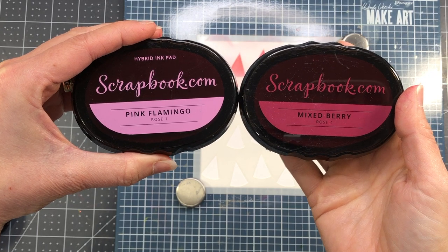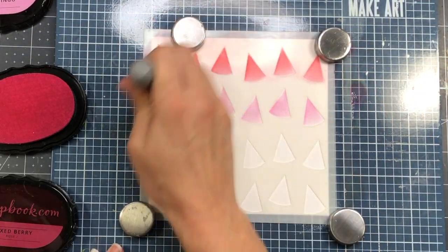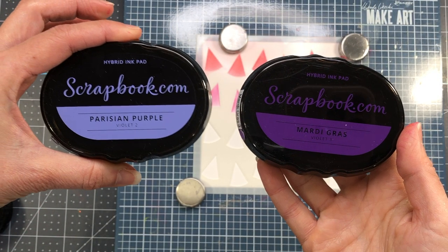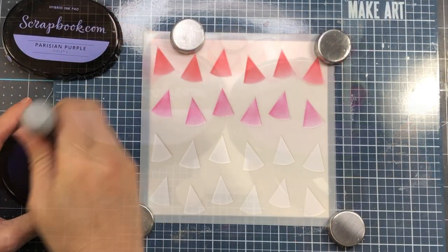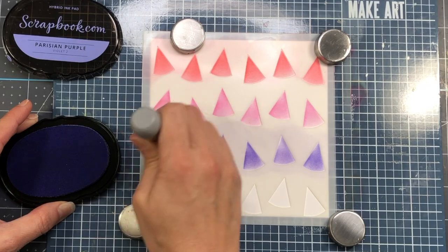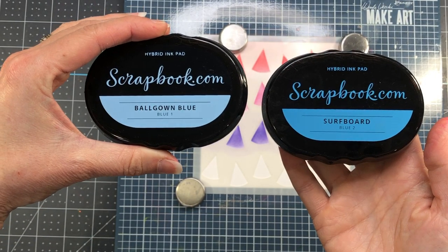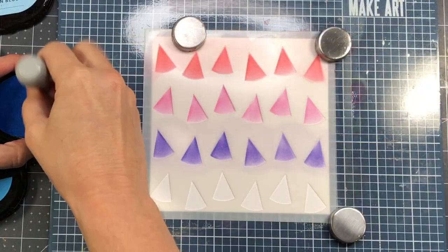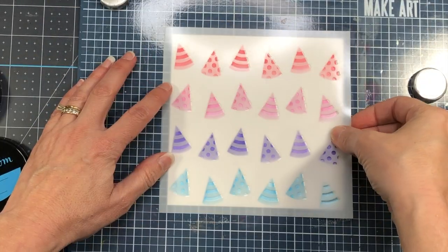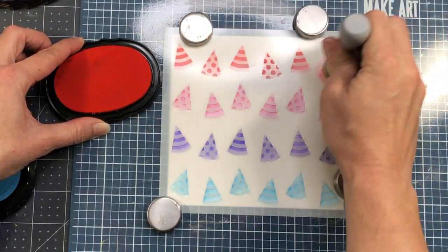My second row of party hats uses pink flamingo, the lightest color in the rose family. My third row uses Parisian purple, the lightest purple, and my fourth and last row uses ball ground blue, the lightest blue in that color family. This is all still layer A — the shape of the party hats. I'll come back in on layer B with the darker colors in each of those families, lining up the stencil carefully.